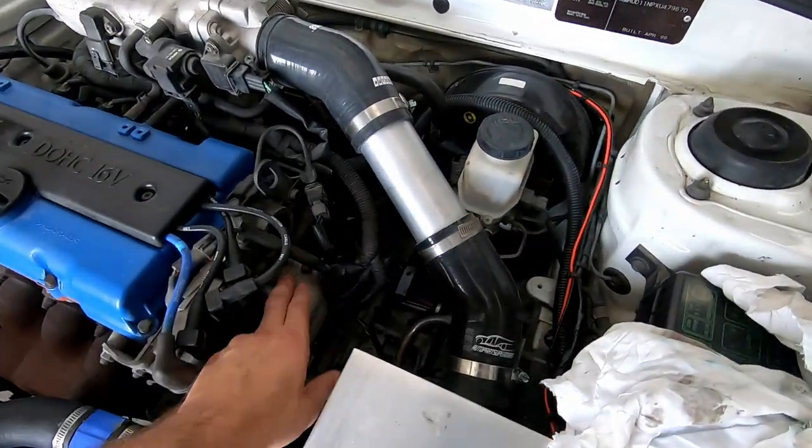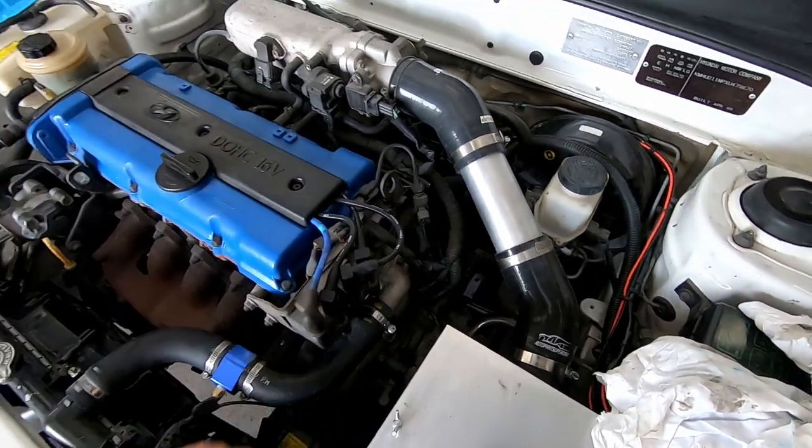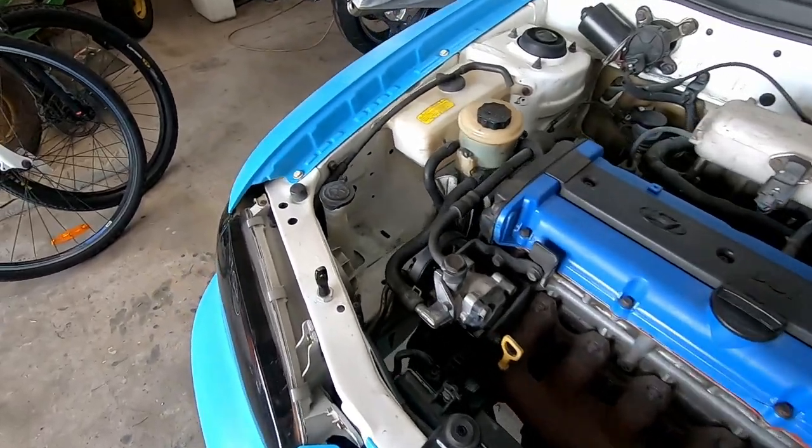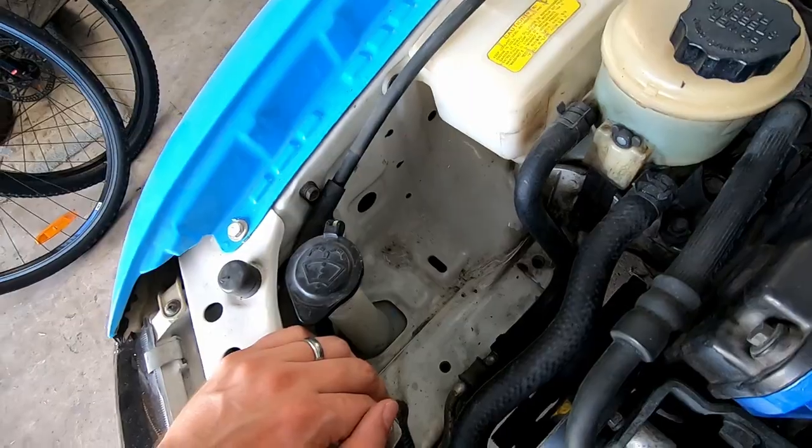I just fixed up my cooling system. Took out the thermostat because it was buggered and we don't need it. Got a new gasket for that, so that's all sealed up, which is good. So now we're going to fit an oil catch can in this little space here. I need to take out my water squirter and all that sort of stuff.